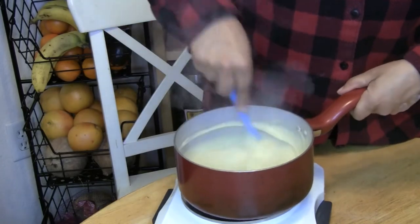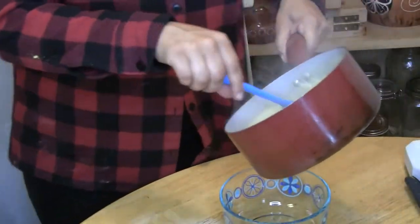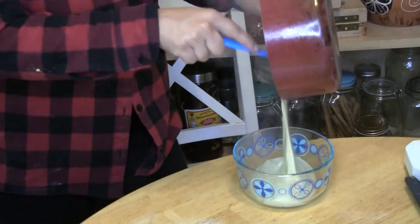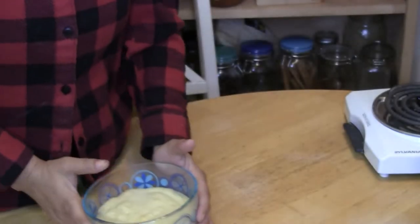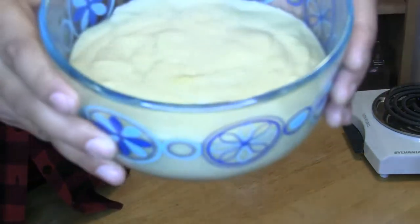It's now ready to be transferred. Use glass — you don't want to use plastic Tupperware because you don't want chemicals leaching into your food. I've got all my cheese in here now. Transfer it to the refrigerator and leave it in there for about an hour and it should be good to go. Since we're going to wait one hour for the cheese, I'll be back.